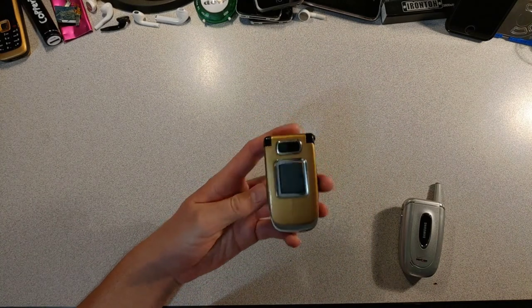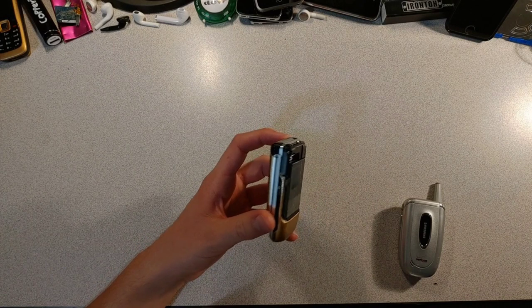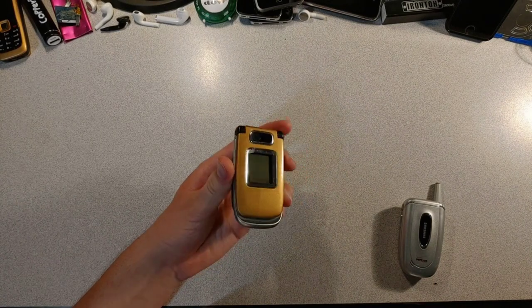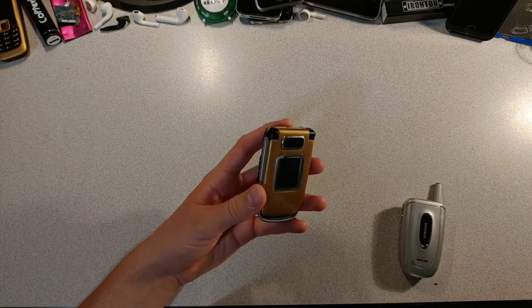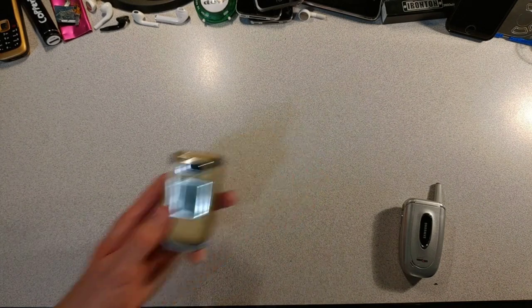Next up, we have another Nokia 6133, but this one has been custom spray painted and is missing the battery cover. It still has that fancy button that works. This one was extremely hard to get back together because of the hinge — at one point I almost broke it.